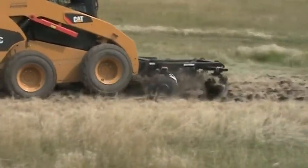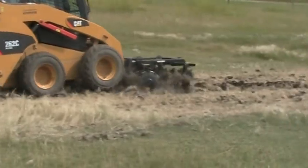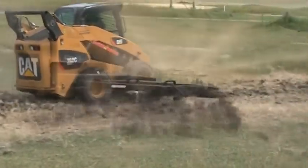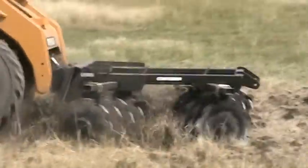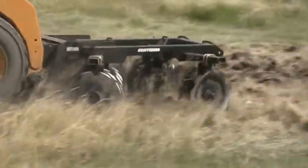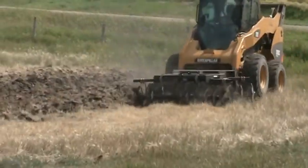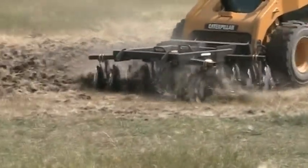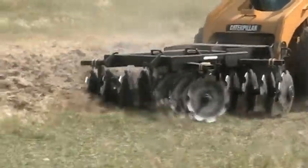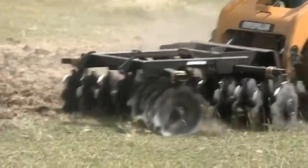Available in 62 inch and 76 inch widths, the Contair double disc uses twin gangs of 11 gauge, 18 inch notched and smooth discs to quickly and easily break up sod and prepare seed beds. The front discs are notched to aggressively tear up soil, while the rear smooth discs break up clumpy soil and slice the vegetation into nutrient-rich compost.